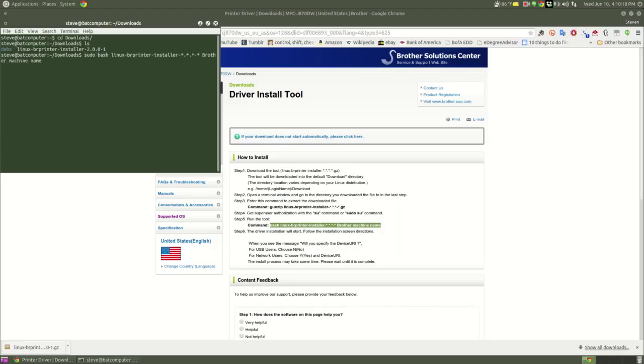Go ahead and put in 2.0.0-1, or whatever the version of the script is that you're installing. Then my machine is MFCJ870DW. The reason this took me a while was I thought you needed a dot, or that it was case sensitive, or that you needed a dash. It's not case sensitive, you don't need a dash — just put in the model number of your printer.